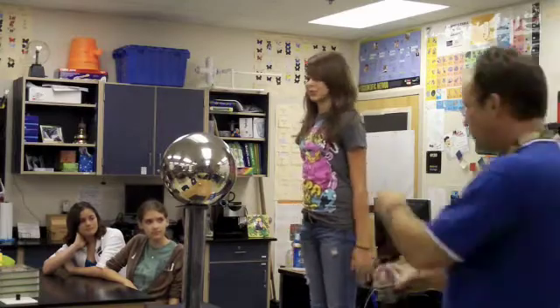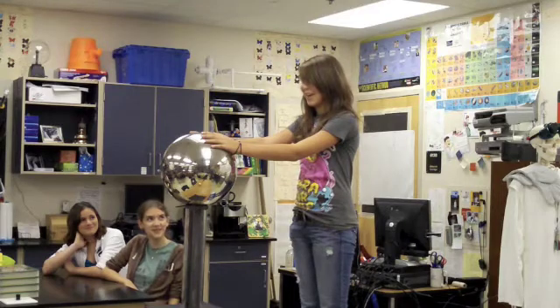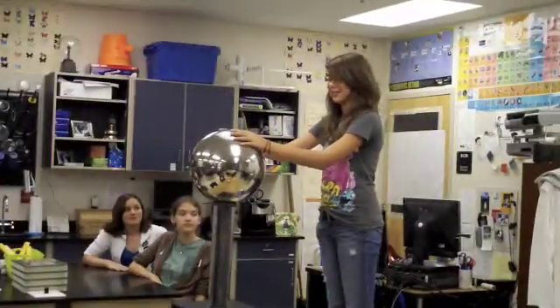So you remember the sequence — we've gone through it a couple times. Even though it's very humid in the classroom, we're able to get pretty dramatic results because the machine generates so much more voltage than the electrophorus.